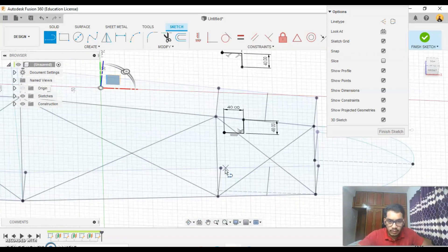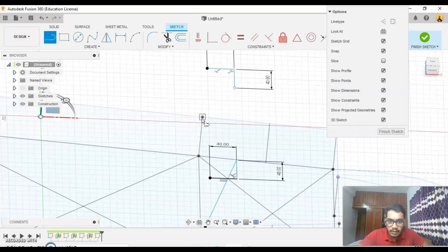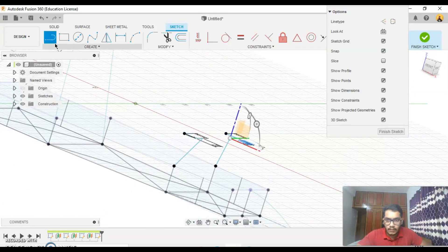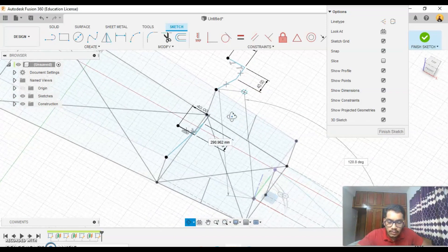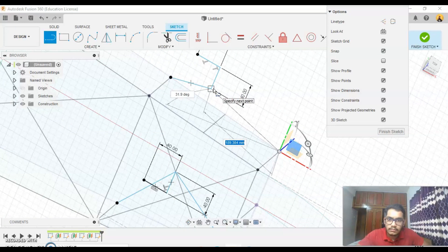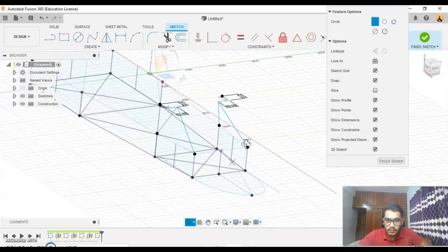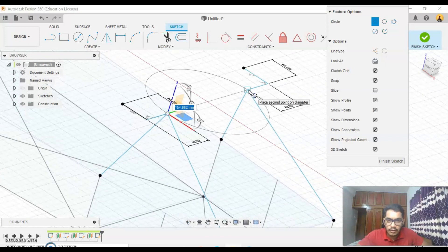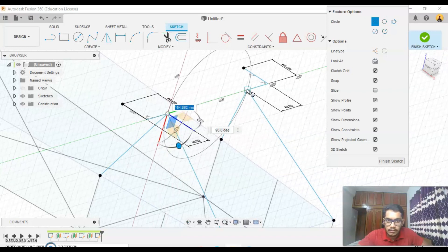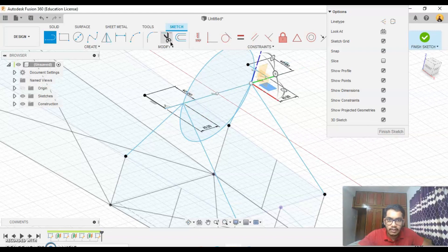3D sketch is on, so we'll do 3D sketch — from here to here, from here to here. We'll connect it from here to here, here to here. Let's create one more circle here — a two-point circle from this point to this point, but change it to 90 degrees.